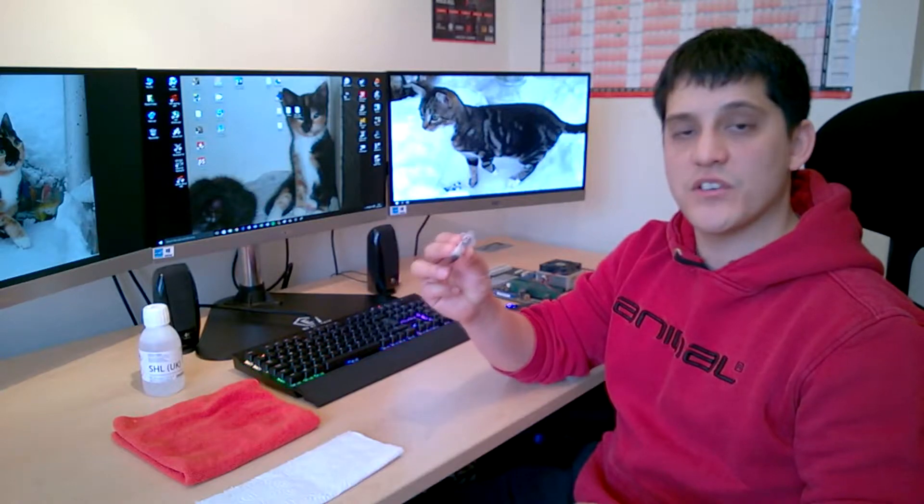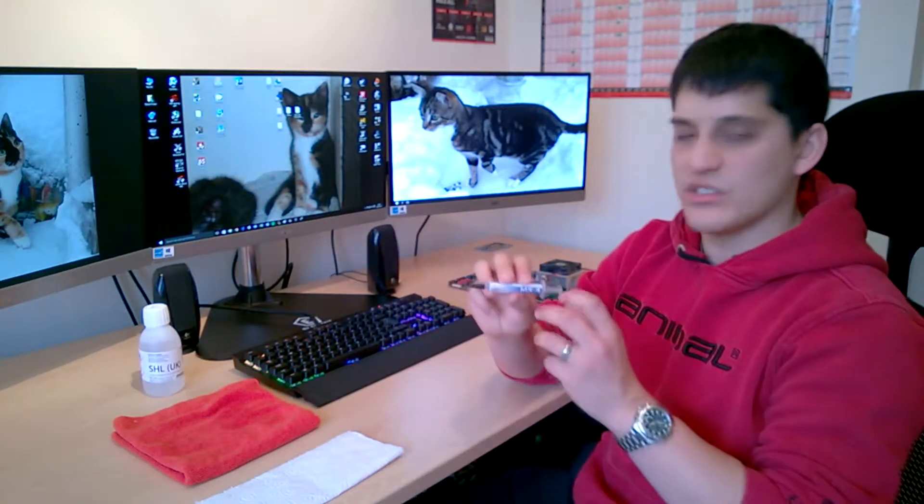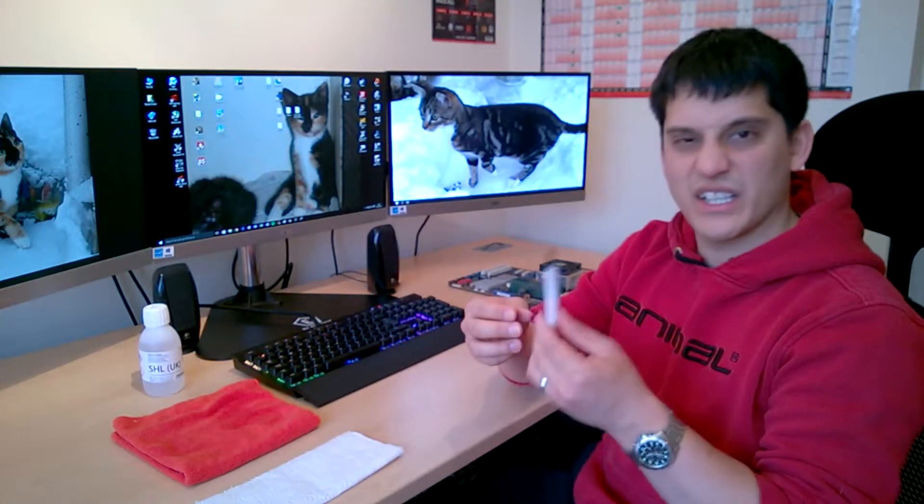I'm using the Arctic MX4 thermal compound. It's pretty good and it's not too expensive either — it cost me like $1.99, so it's good. It won't break the bank.